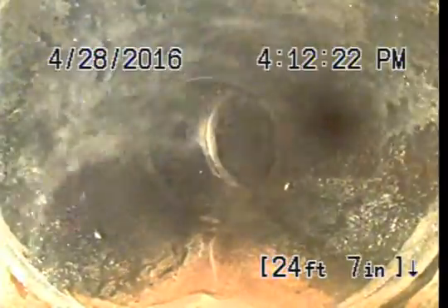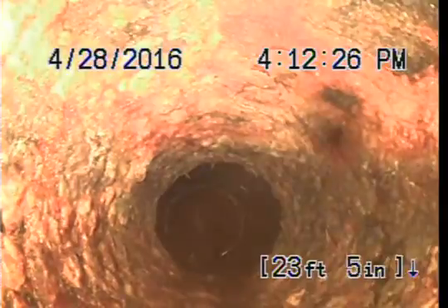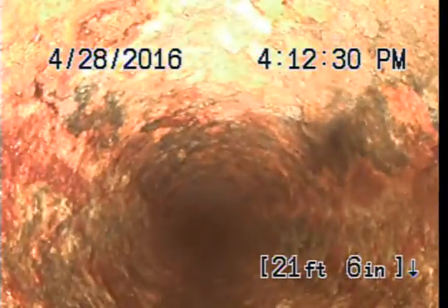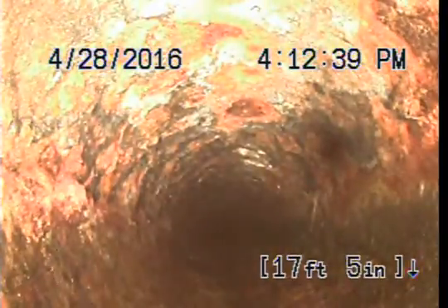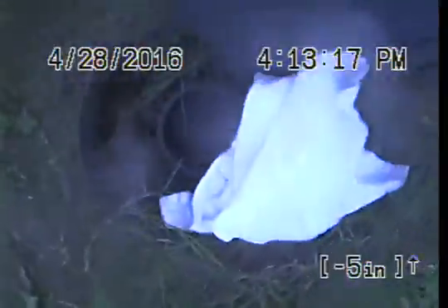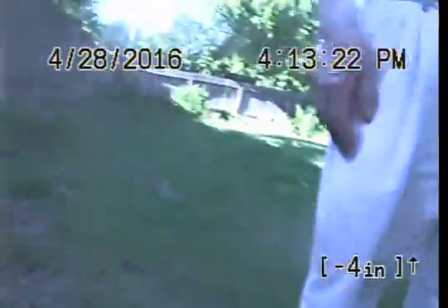Again, this is before the Hydrojet video inspection. I'm going to pull back slowly so we can see what the line looks like. This will conclude the before video inspection before Hydrojet.